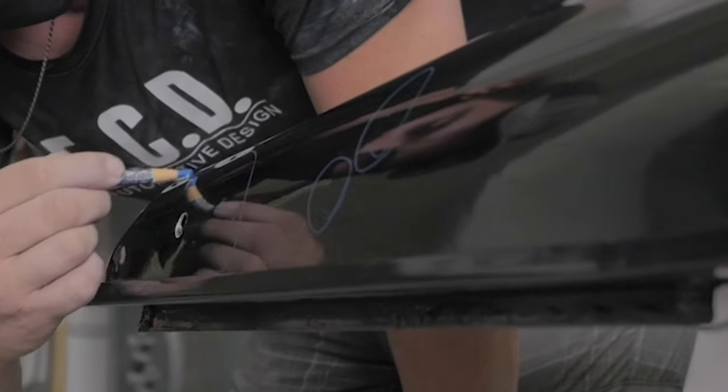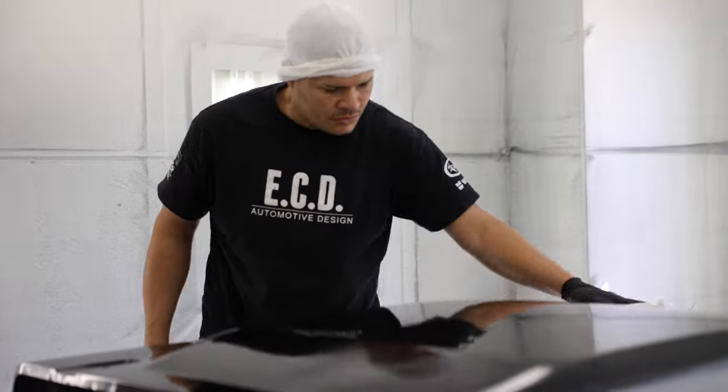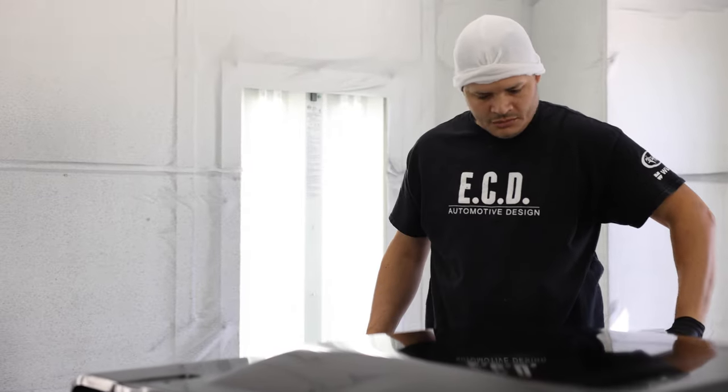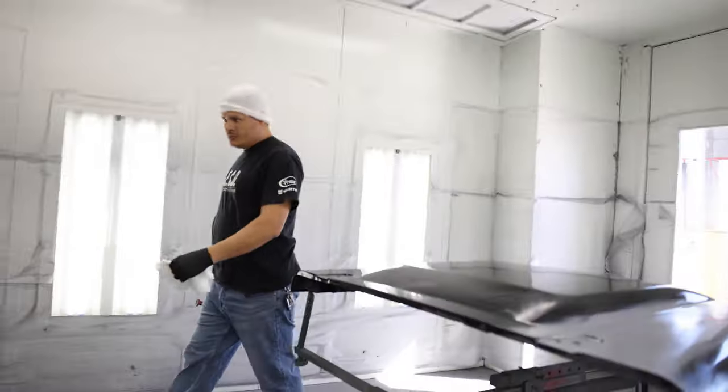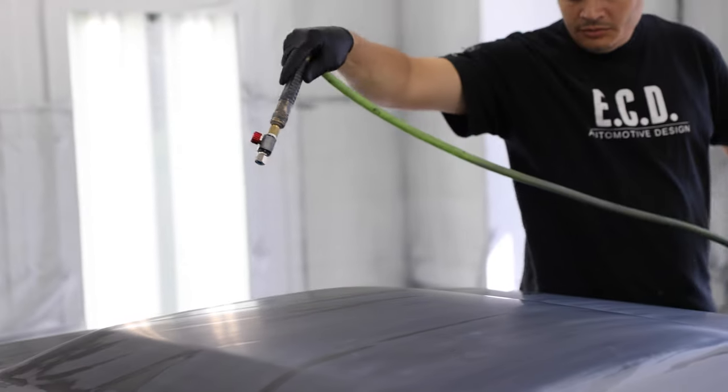I look for any missing imperfections, dings, scratches, or dents. All parts are cleaned with wax and contaminant surface cleaner. We dry wipe the part, then we tack rag to lift any small trash, fiber, or last-minute dust in the air.